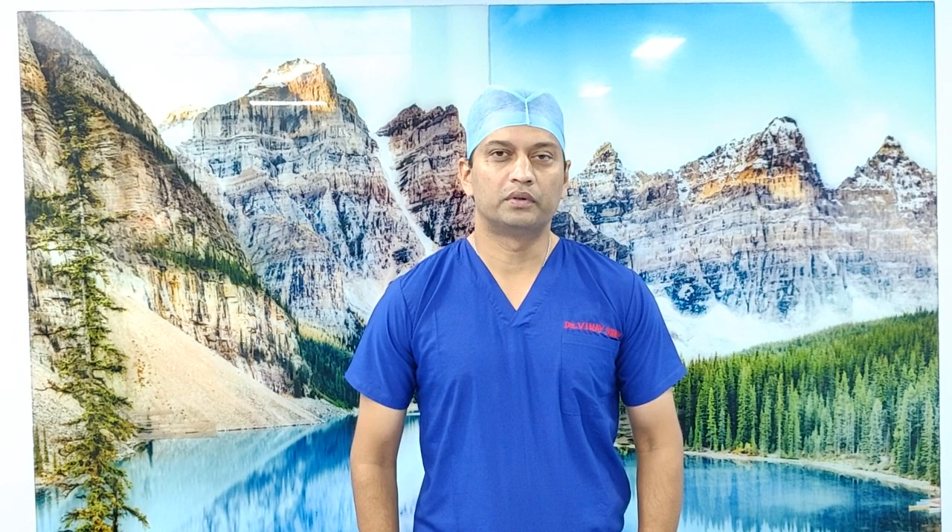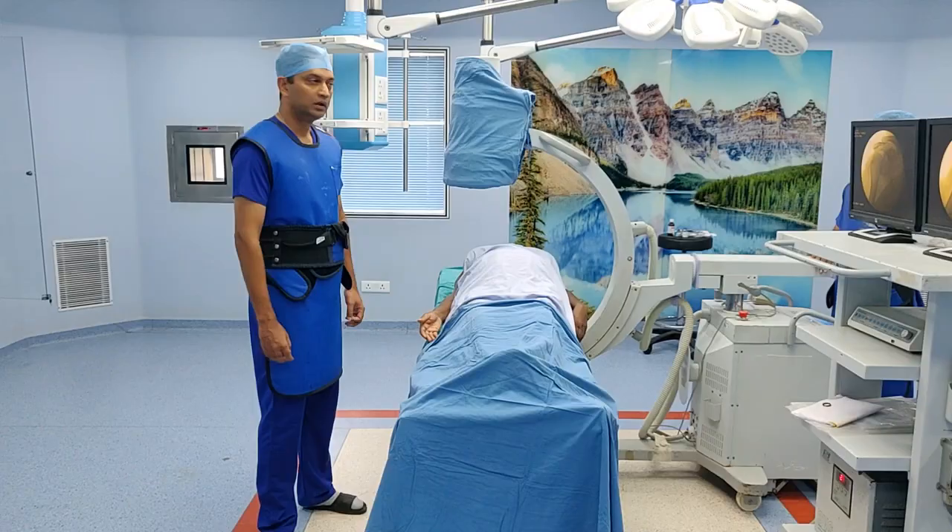Hello viewers, today I am going to demonstrate how to do an injection of the shoulder under fluoroscopy. I will also show you how to do fluoroscopic hydrodilatation for frozen shoulder. Frozen shoulder is a self-limiting condition which is extremely common in India. However, a lot of times the patient presents with marked restriction of range of movement, as well as pain.